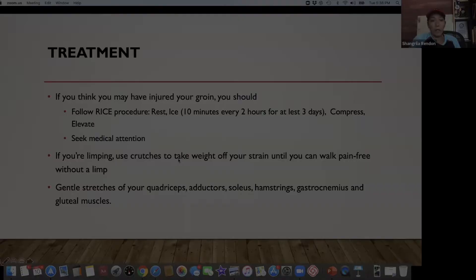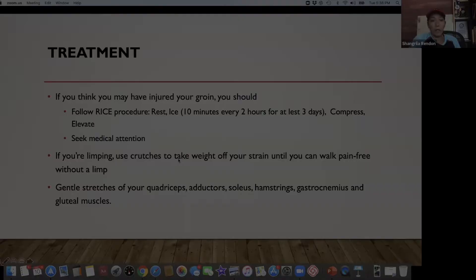RICE stands for: Rest; Ice — about 10 minutes every two hours for at least three days if something is actually injured; Compress; Elevate. Seek medical attention if this is reoccurring or something you've experienced in the past — check with your previous physical therapist or doctor. If you're limping, use crutches to take weight off your strain until you can walk pain-free without limping.